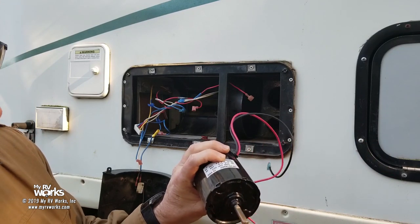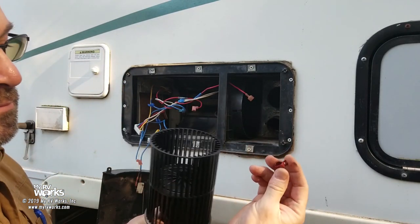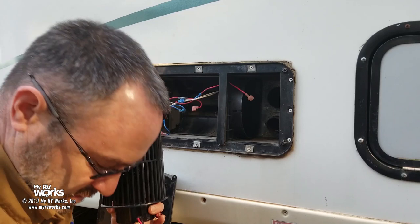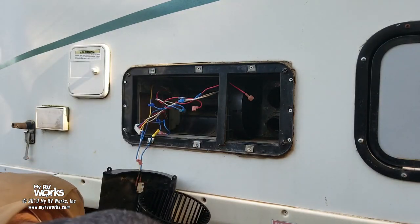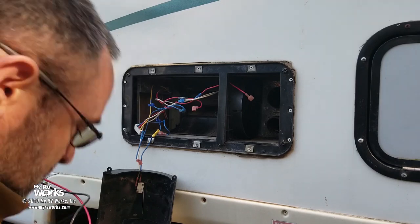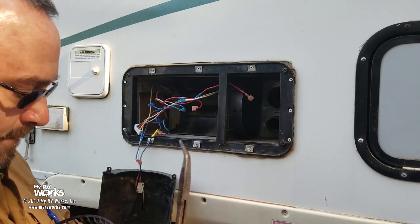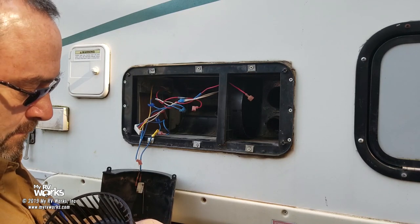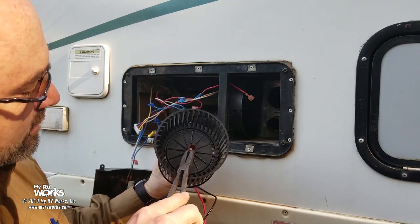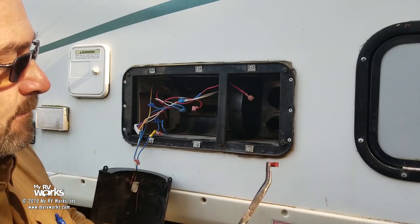Now, I don't know if you can see it but the shaft has a little flat spot — that goes in there like that. Then we take our compression ring — it's like a gas line fitting, which is why you can get them at auto parts stores. Now it's a whole lot easier to put the compression connector on this way when it's outside the housing, so you don't have to fight it when it's inside.